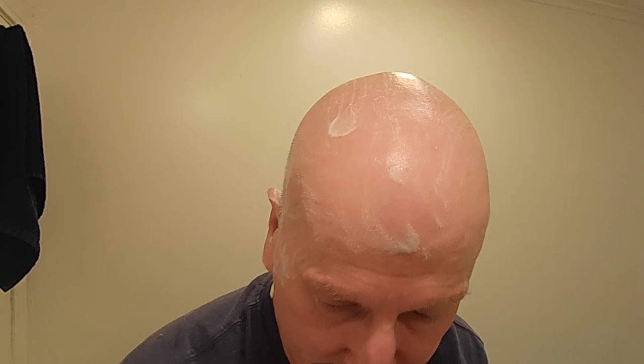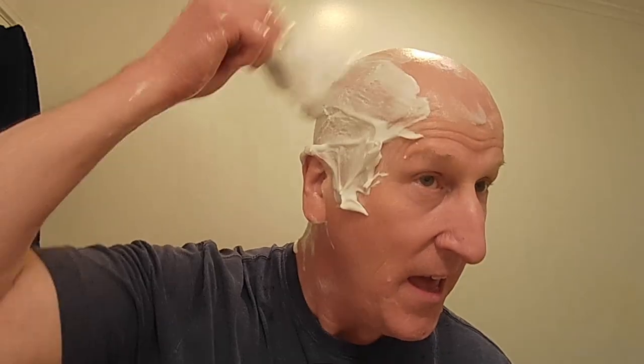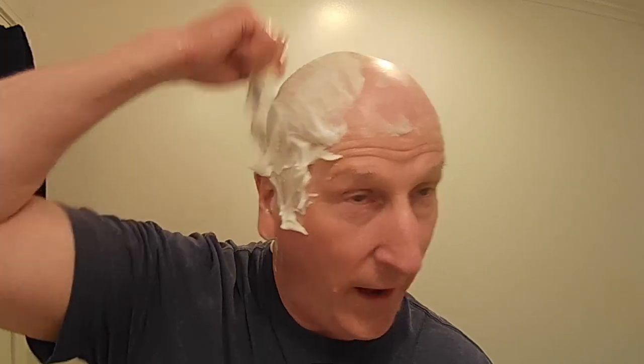I am looking forward to this shave because I want to shave this down. This bowl came at a really opportune time. My thanks again to Alex Lopez. And I've got to tell you, this Tea Party 508 is just a phenomenal scent.